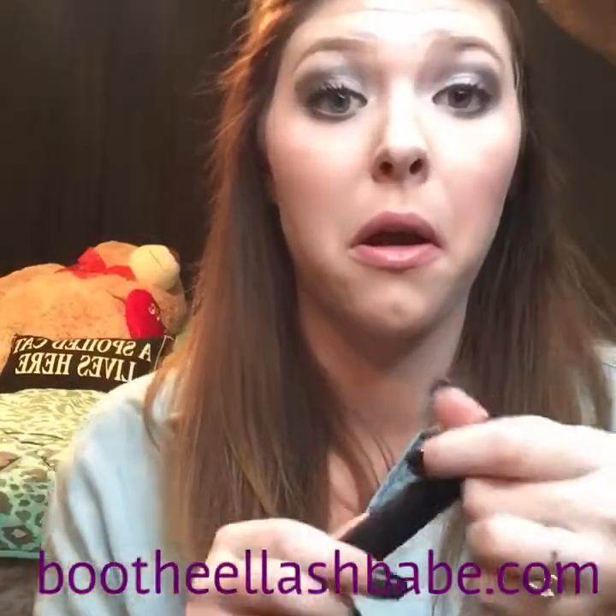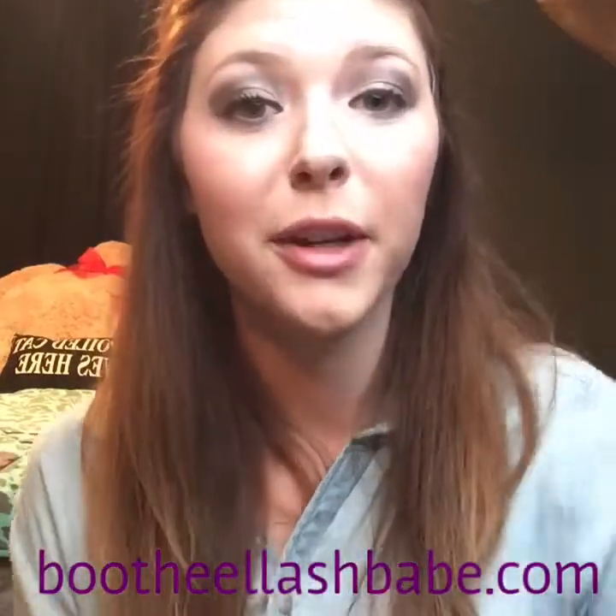And that's just a quick smoky eye look that I do with Addiction Palette 2. Thanks for watching guys.